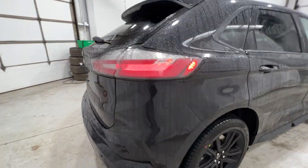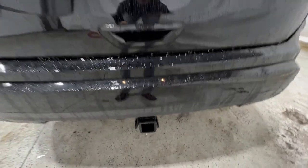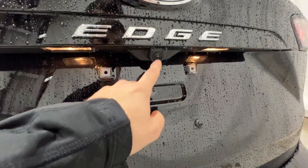Coming around to the back end, we have full LED taillights and rear parking sensors along the bottom of the bumper. We also have the tow package — this is a Class 2 trailer tow package, which includes the 4-pin connector. We also have the rear view camera.